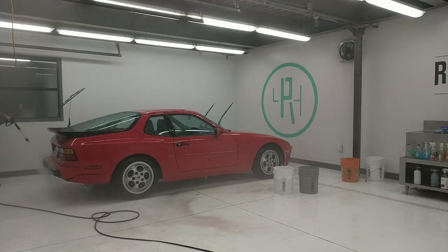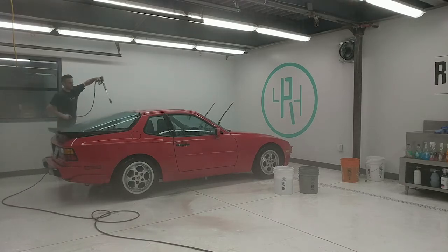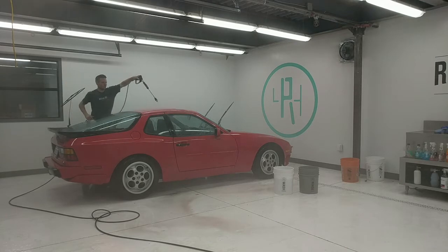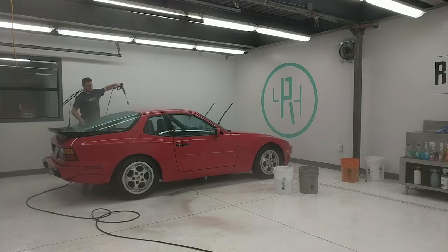This also highlights the importance of having a good sealant on your car afterward — whether that's a wax, a synthetic sealant, or a ceramic coating. All of those things are designed to prevent contaminants like dirt, iron, acid, and bird droppings from embedding themselves onto the clear coat. It's a good reminder to always keep your car well protected so you don't have to do such a rigorous decontamination process in the future.